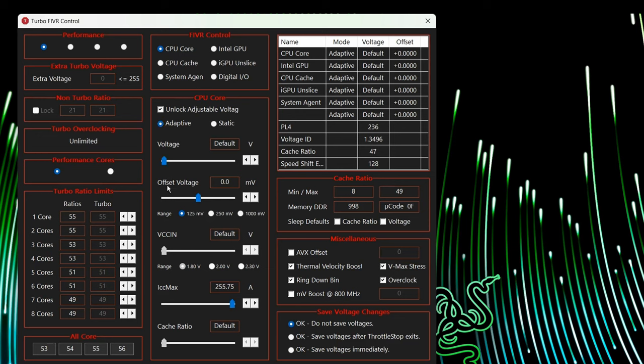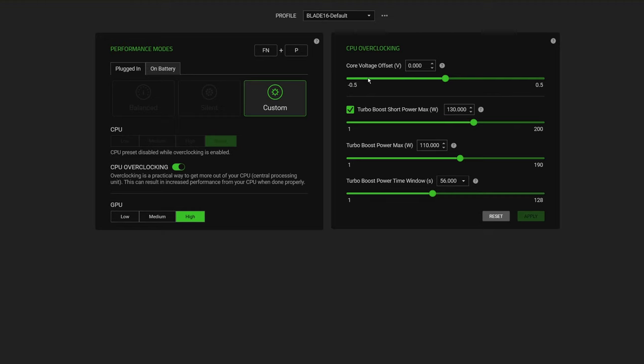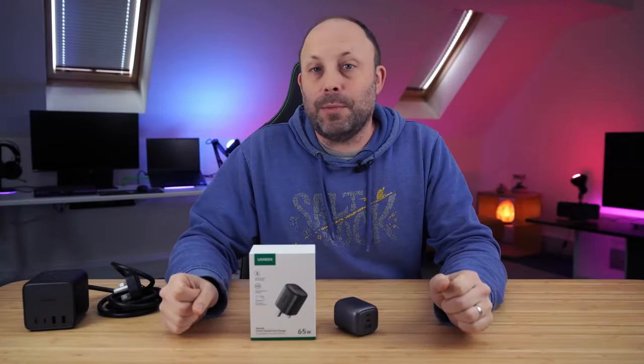We'll cover a lot of areas that didn't quite fit into the actual review. We're going to be undervolting and overclocking the CPU, checking out some power supplies and USB-C PD chargers, as well as looking at Synapse in more detail, laptop stands, and external monitors. But before we start, here's a message from today's sponsor.